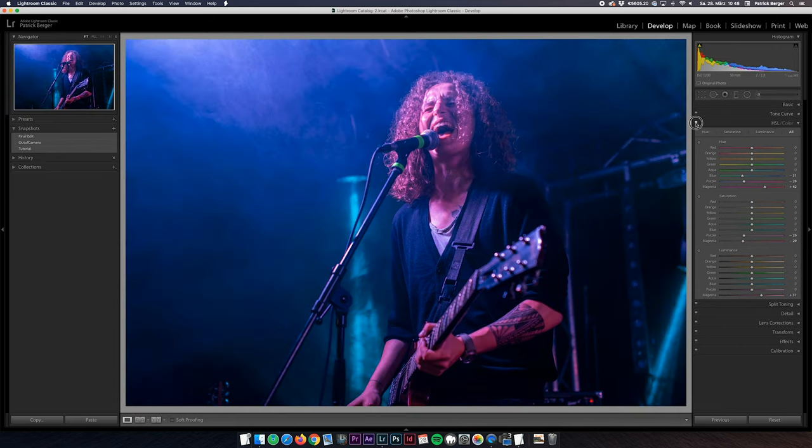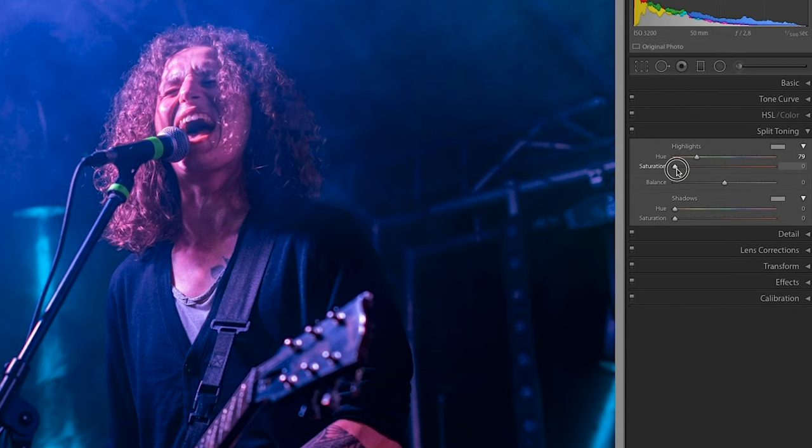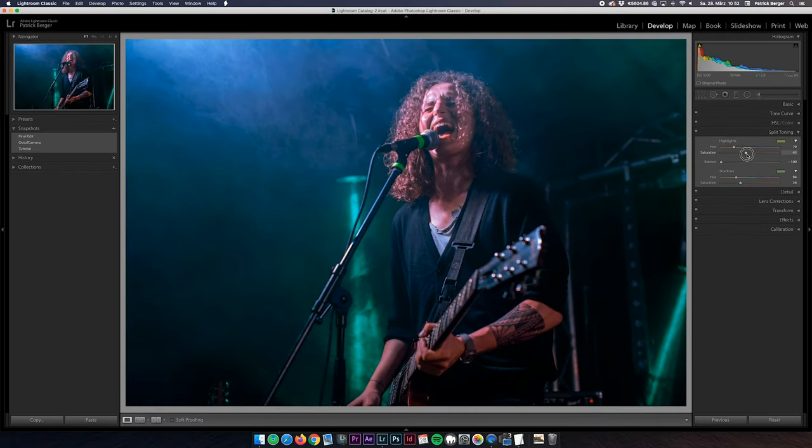There is still a lot of blue though, and I'm also not entirely happy with the skin tones — we're going to fix this in the split toning section right now. What we want to do here is to set the highlight and shadow color somewhere in the greens to neutralize our blue and red tones to get a more neutral look on the skin. This is kind of a trial and error thing depending on what color cast you want to remove — play around with the hue, saturation, and balance sliders until you're happy with the result. In this case I put the balance all the way to the left because I don't want any of the harsh blue tones shining through.